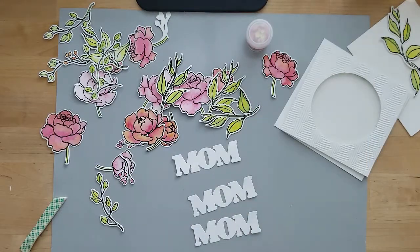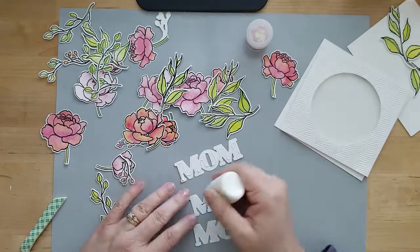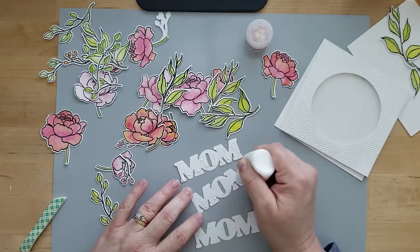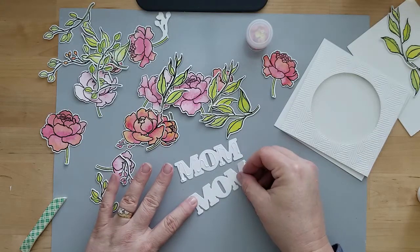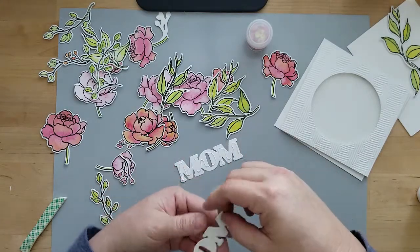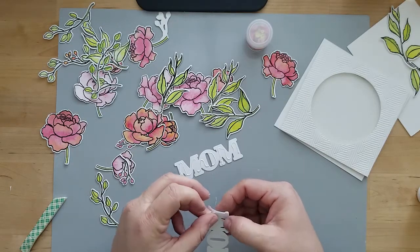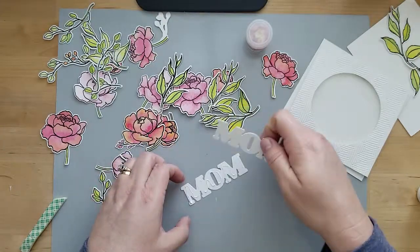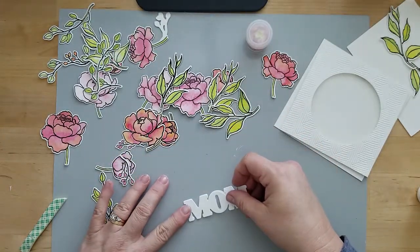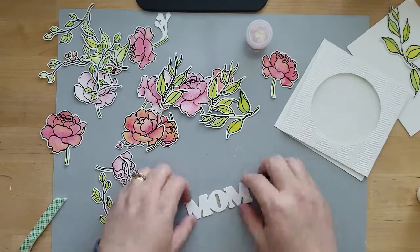I die cut three layers of 80-pound Neenah cardstock using the Simon Says Bold Mom die, using a quick dry adhesive to layer those up. I like using at least three layers so that it gives the sentiment some dimension. Once I have these layered up I'm going to set them aside and then move on to adding our sequins to the card.